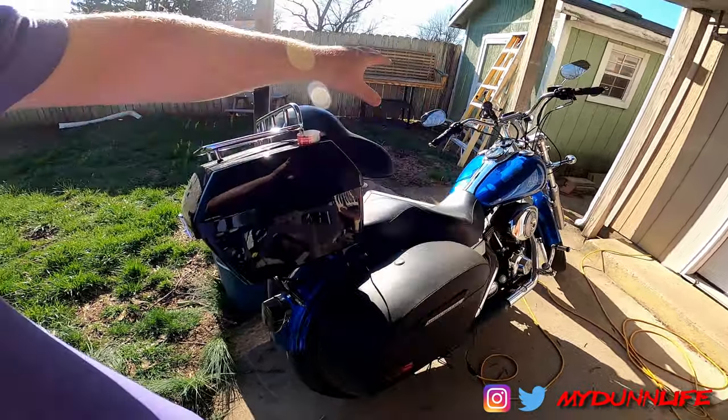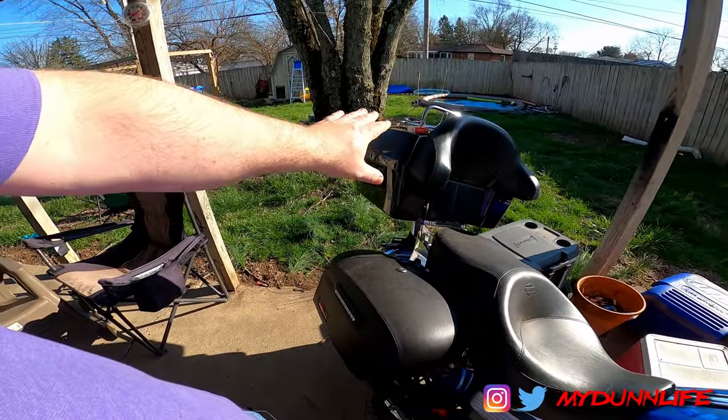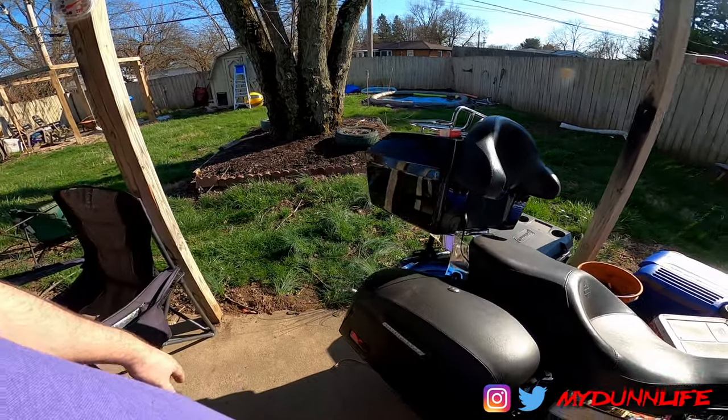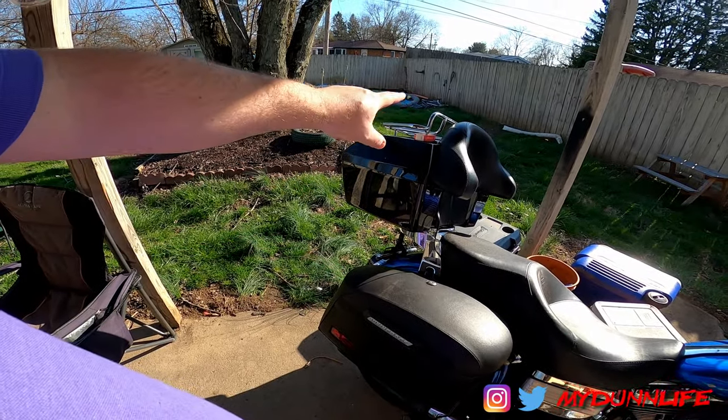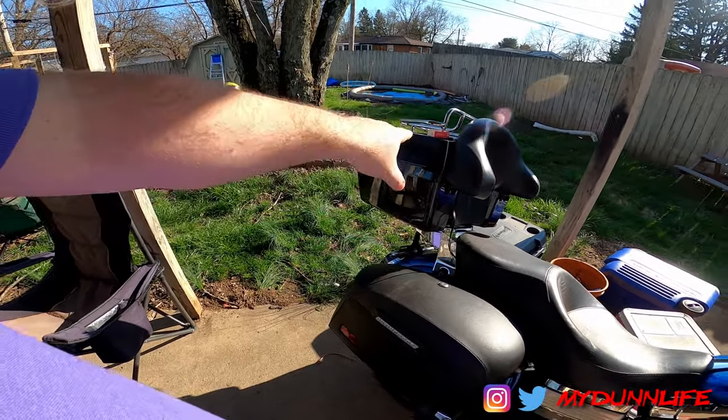I needed some more storage space and wanted something a little more comfortable for the wife. I am going to be taking this off the bike and putting the other tall backrest luggage rack that I have for this.